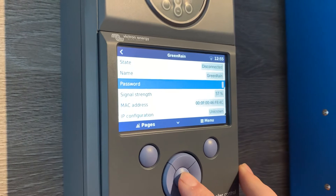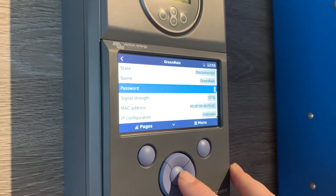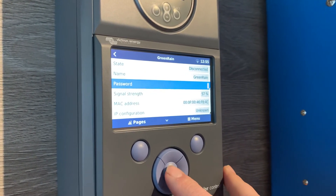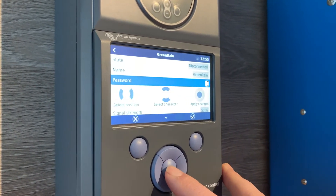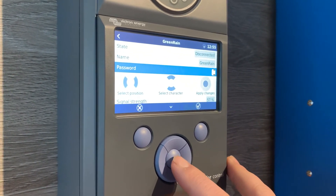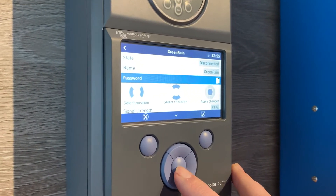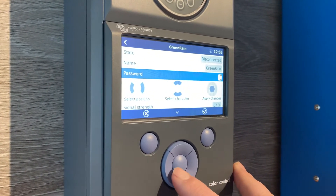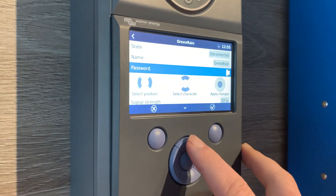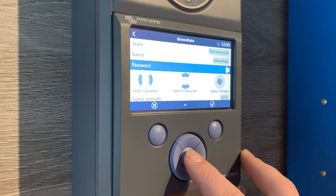What we need to do is enter the password for your new Wi-Fi network. You'll do that using the up, down, left, and right arrow keys on the color control. Proceed by clicking the middle button, which will enter into the password menu, allowing you to apply characters to each position of the password. You can select the position by going left and right, and select the character by clicking up and down. Once you're done, click the middle button to apply the changes.